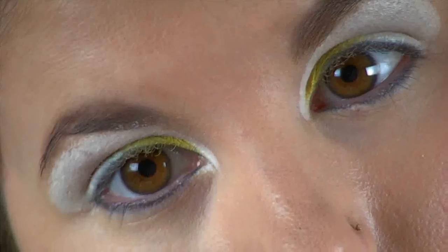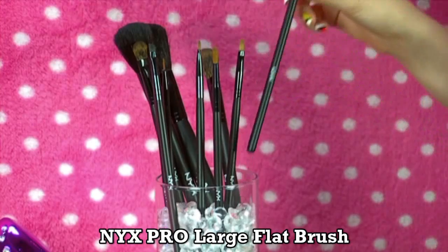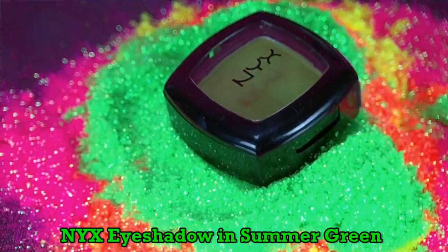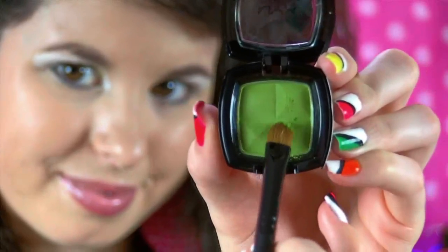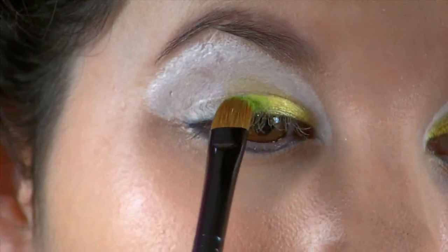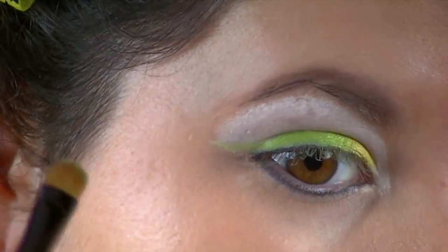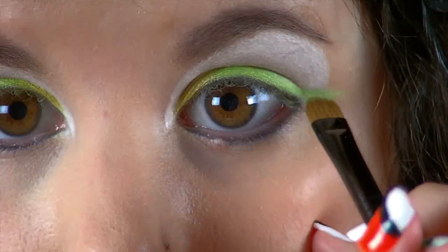Don't worry if you color outside of the lines because all these colors are going to be blended together later. Then using a larger NYX Flat Brush and this NYX Eyeshadow in Summer Green, I'm going to apply this to the outer lower lid and wing it out to the sides for a more dramatic look. You want the wing to be semi-thick, but of course it depends on how dramatic you want this look to be.